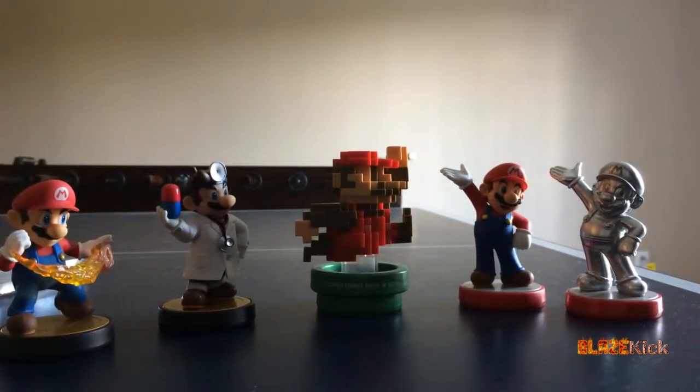I thought I'd show you guys a visual shot of what the Pixel Mario Amiibo looks like next to his other versions of Mario — being Mario and Dr. Mario from the Smash Bros. line, and Mario and Silver Mario from the Mario Party line. I don't know if Gold Mario is with me, but it's interesting to see how they stack up. Pixel Mario definitely stands a bit taller, but that could partially be attributed to him sort of hovering in the air.